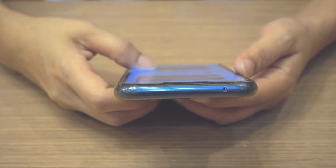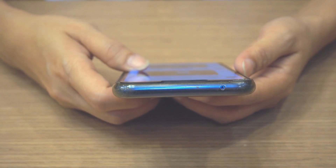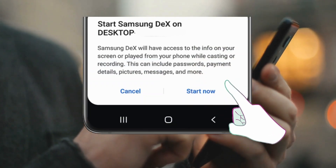Then activate DeX on your Samsung device. Swipe down the notification panel on your device and tap the DeX icon. Select DeX on TV or monitor and choose your TV from the list. Tap Start now to connect.